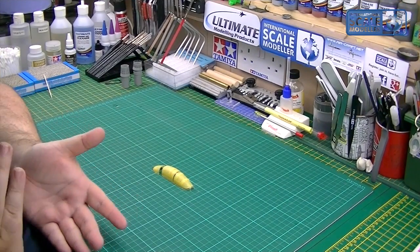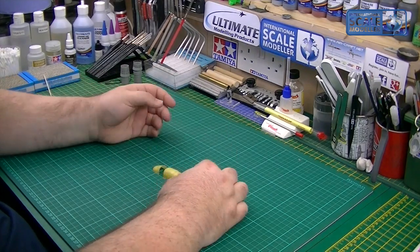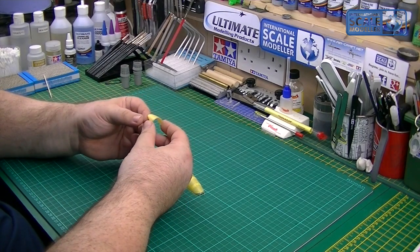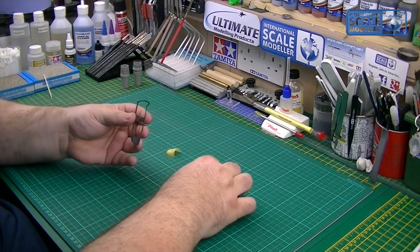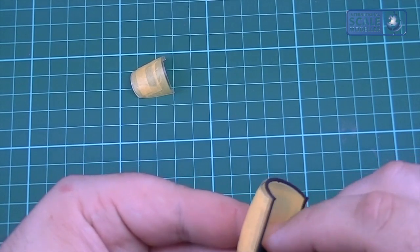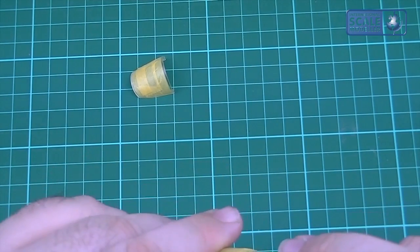They're all de-seamed, polished, buffed, and masked — took probably 20 minutes to mask them off, not too long, not really complex shapes at all. Hopefully they'll have nice clean frame lines when we unmask them. What we need to do now is attach this framework part to here in the position it should be, and this part needs holding back like so, and we're good to go.